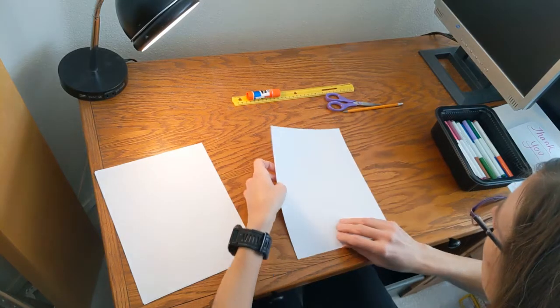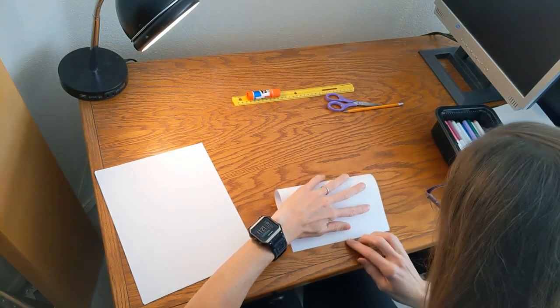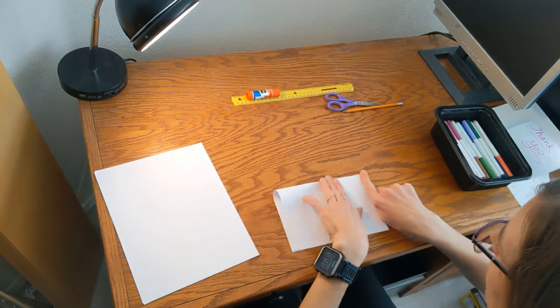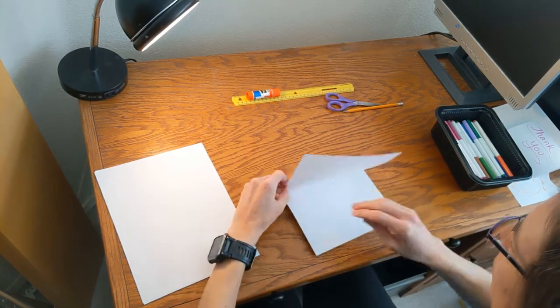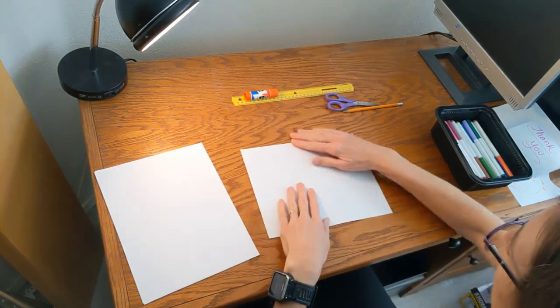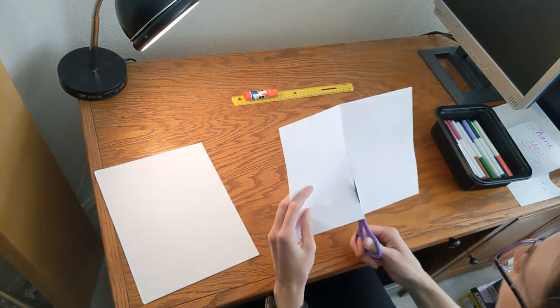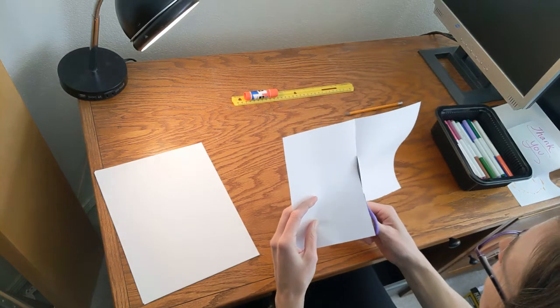Take your paper and fold it in half like this. We're going to cut this in half so that we have two papers of the same size. So after we fold it, we'll unfold it and cut along the fold that we just made. One of these halves will be the inside of the card and the other will be the outside of the card.